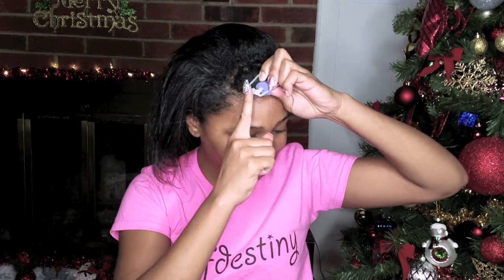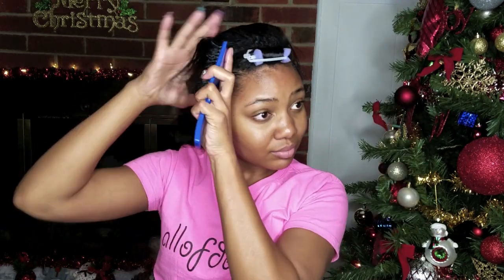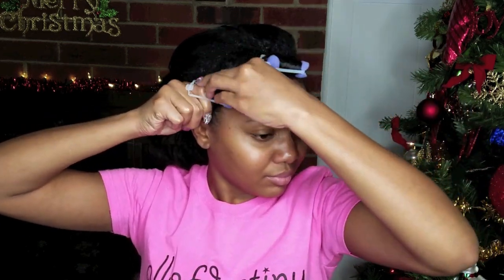I like my hair going forward towards my face in the front, and then as far as the other sections of hair, you can either roll them going back or roll them kind of diagonally to the side. The positioning won't matter as long as you have enough hair on each roller and not too much hair, to where you won't really get a defined curl if that's the look you're going for.